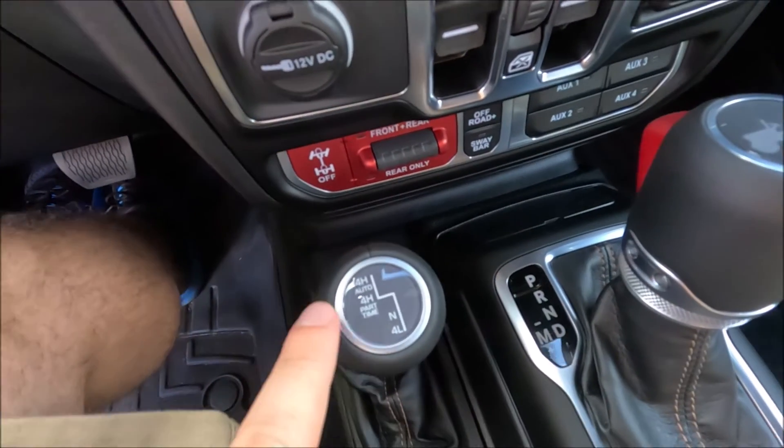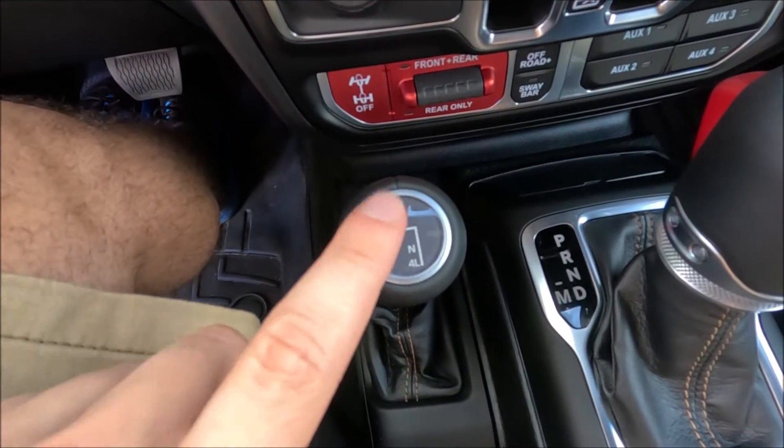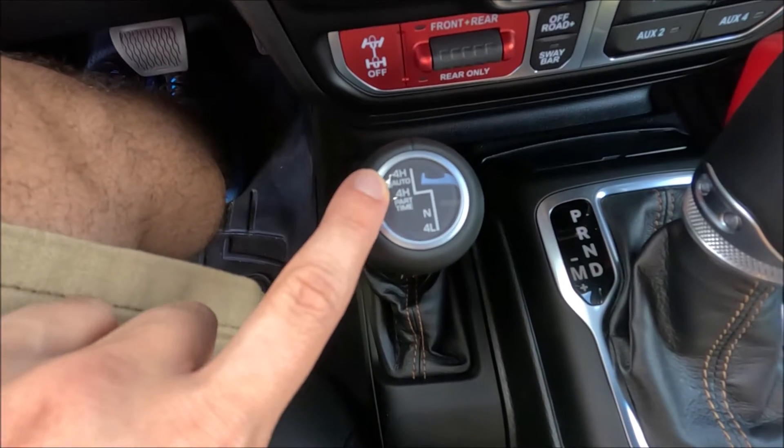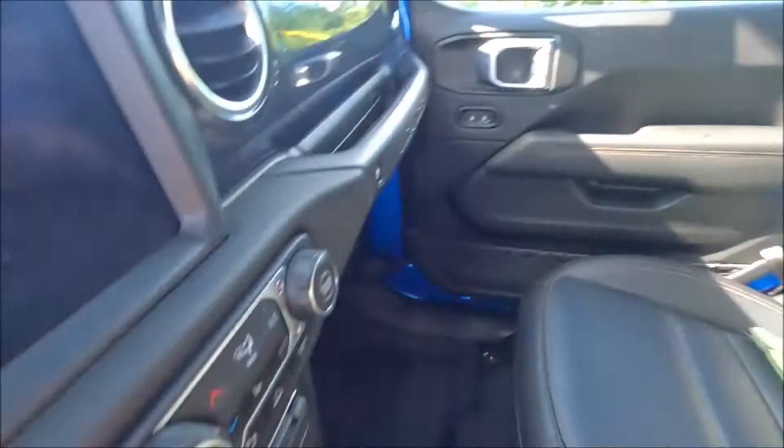With the 392, there's no two-wheel drive option. It is a four-position transfer case and it only has four high auto, four high part-time, neutral, and four low. I think that's a smart thing Jeep did because people would definitely be doing burnouts if it came with two-wheel drive only. There are ways to disable four high auto to make it two-wheel drive only, but you'd need a tuner like a Taser, and some people just don't want to do that.